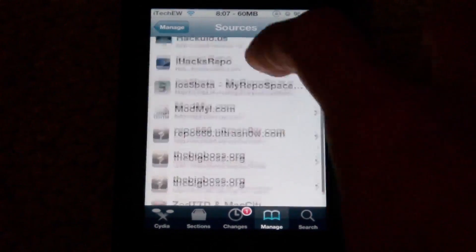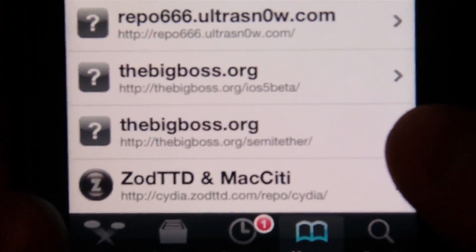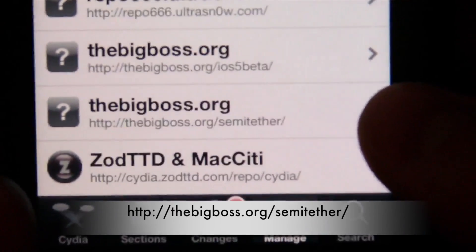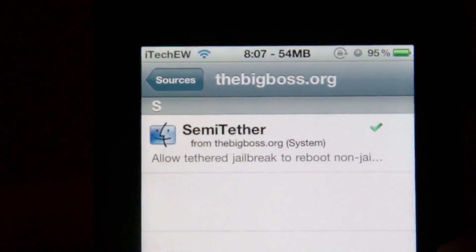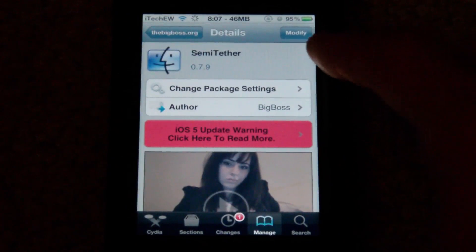You're going to have to add a source in Cydia. If you scroll down here — I'll bring this up to the camera — it says right there: bigboss.org/semi-tether. So you add that source, and the only thing in there is 'semi-tether,' so you go ahead and select that. I already have it installed.